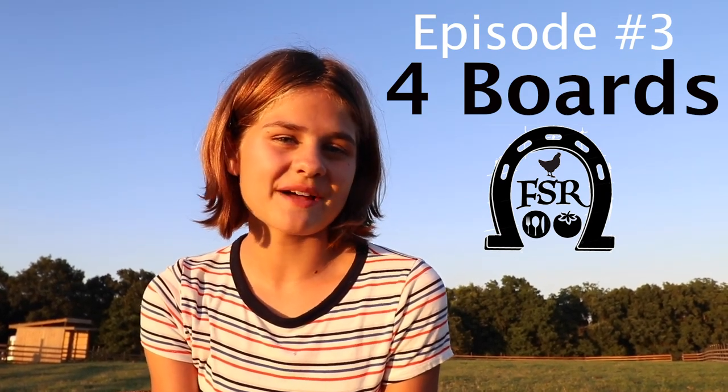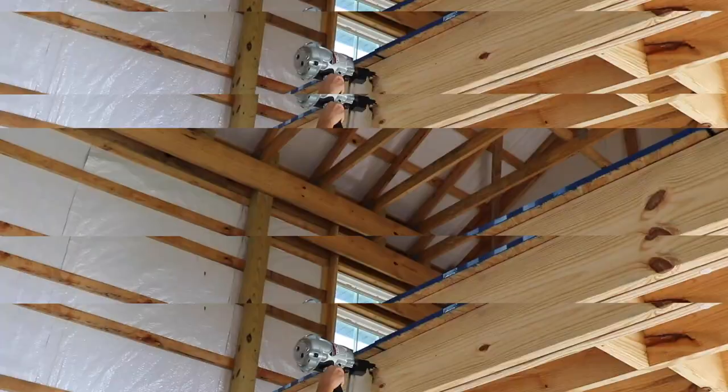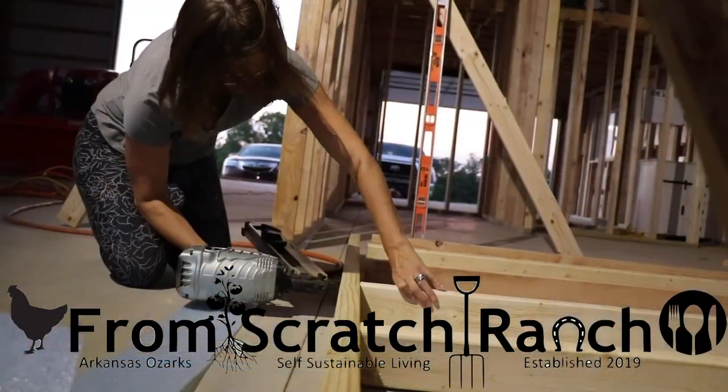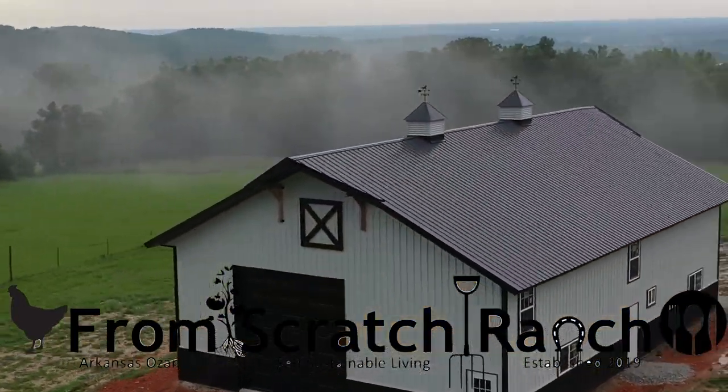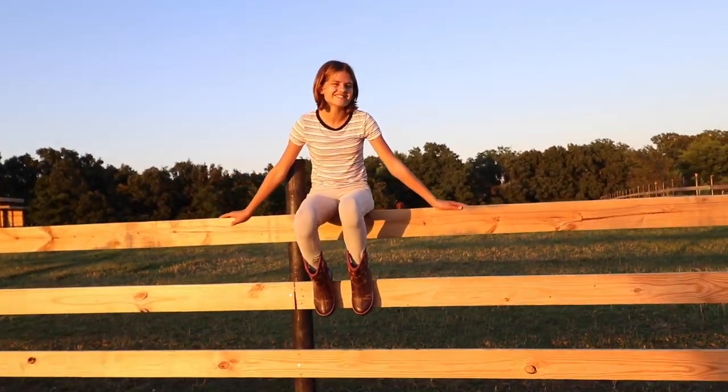Welcome to From Scratch Ranch. This is episode three of putting up a four-board fence. Stay tuned because you'll see my friend Willow and I put in over 2,000 screws to hold up 3,500 feet of wooden boards to complete our four-board fence.